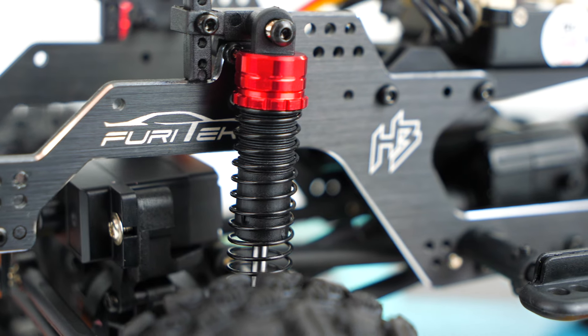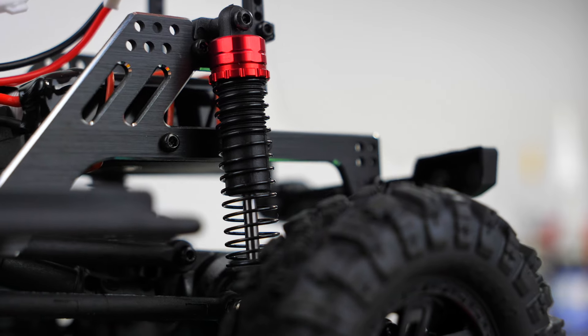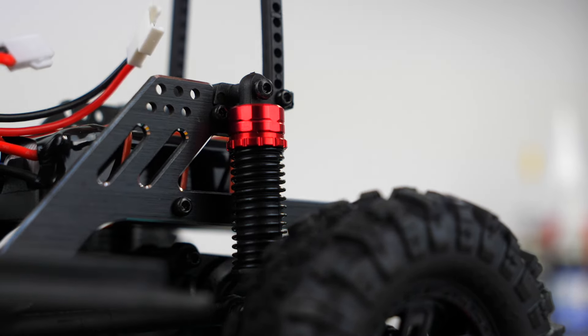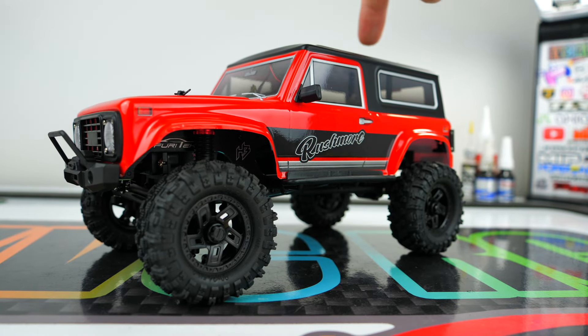On all four corners of the truck, Hobby Plus stepped it up with some brand new oil-filled big bore shocks that have red aluminum caps and adjustable preload collars. These shocks are a very nice improvement and should eliminate a lot of the bounce that the old shocks had.